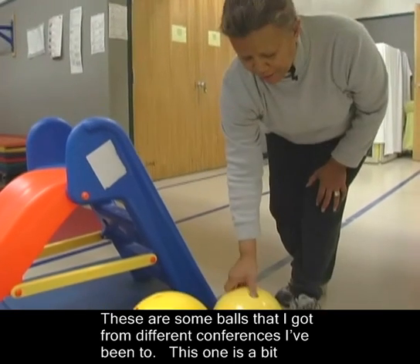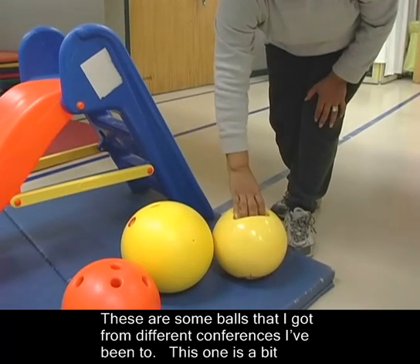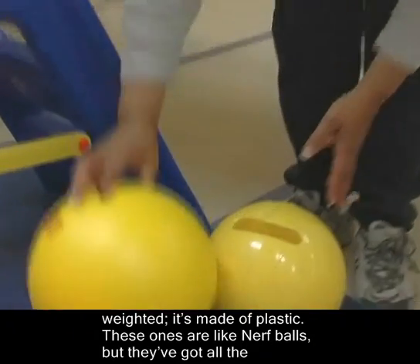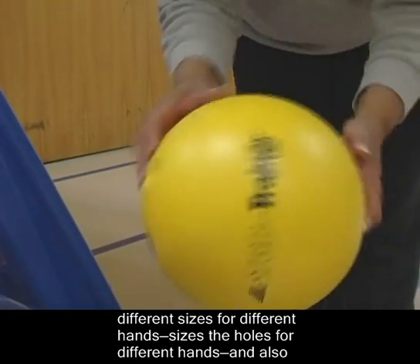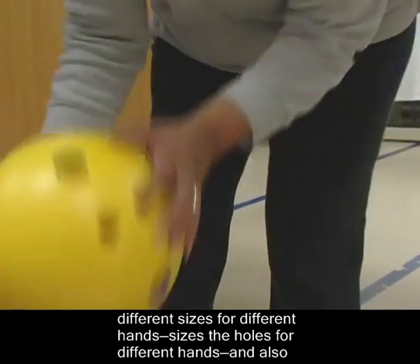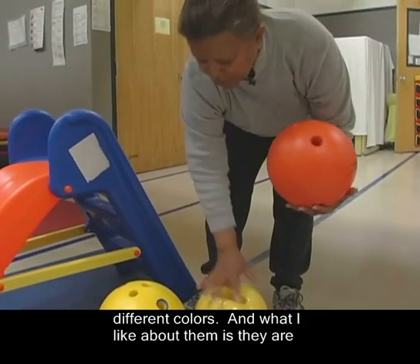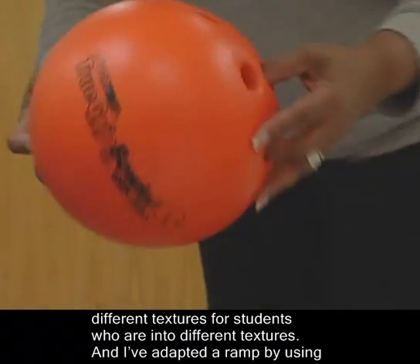These are some balls that I got from different conferences I've been to. This one's a bit weighted and made of plastic. These ones are like Nerf balls, but they've got all the different sizes and holes for different hand sizes, and also different colors. What I like about them is that they're different textures for students who are into textures.